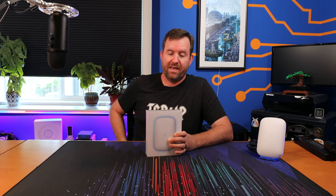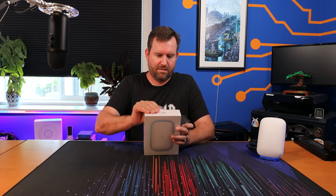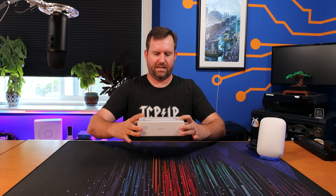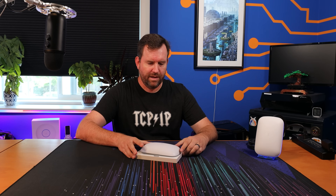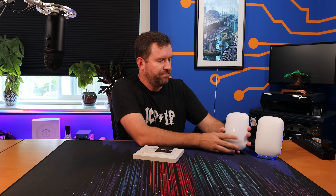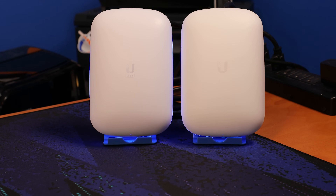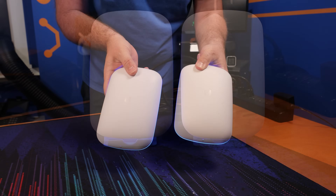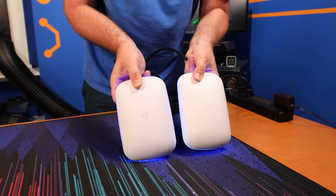Let's dig into this Access Point Wi-Fi 6 Extender. The form factor of the Wi-Fi 6 Extender is almost identical to the form factor of the Beacon HD — in fact they might be exactly the same. I have not looked at them super closely but I'll put some side-by-side shots here so you can see close up.